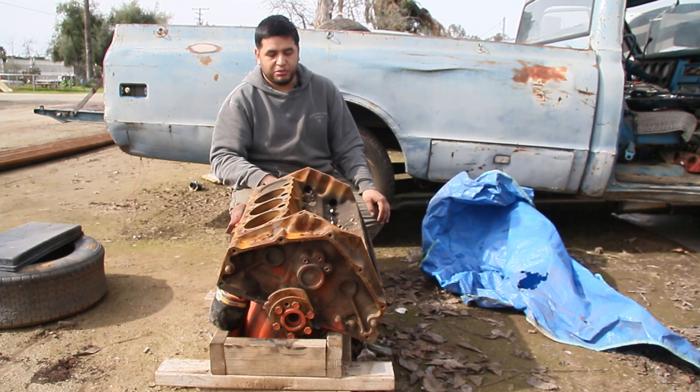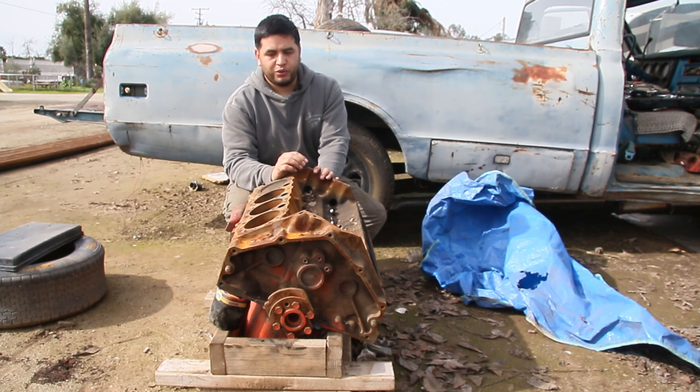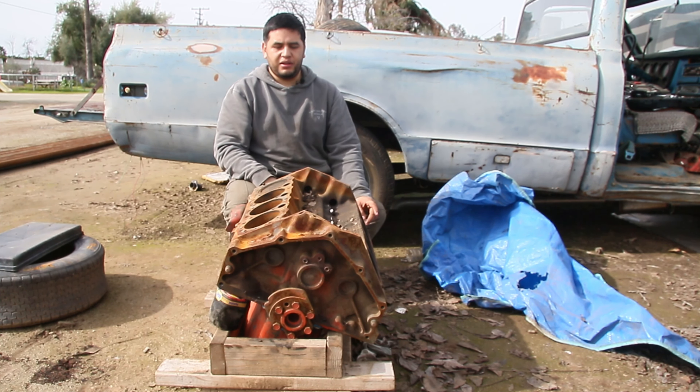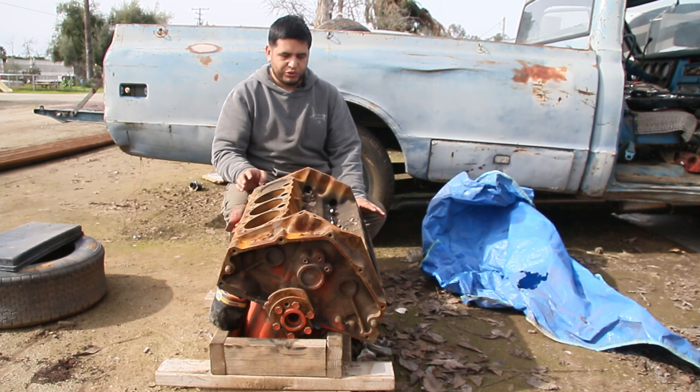I don't have a couple grand to just chuck at this thing all at once, so we're gonna buy parts slowly. That'll also help us figure out if those parts are the right parts. And again, if we have any questions, we're gonna call Speedway and ask them. All the stuff that I buy for this build will be kept down in the description — that way if you guys want to build your own, the links will be there. You click on it, it takes you directly to Speedway with all the parts. Everything's gonna be super transparent.